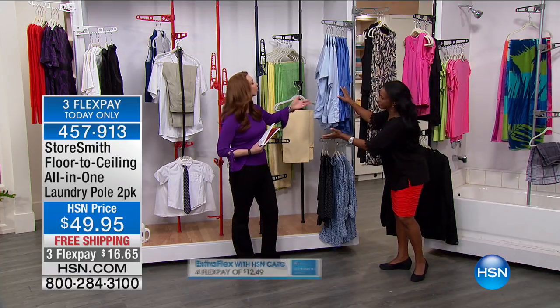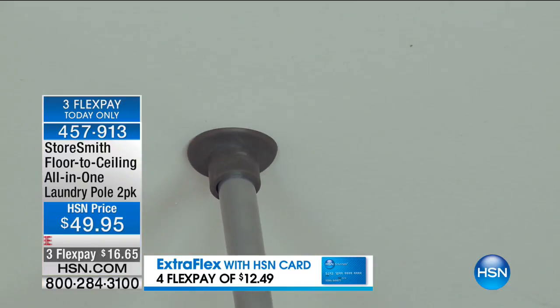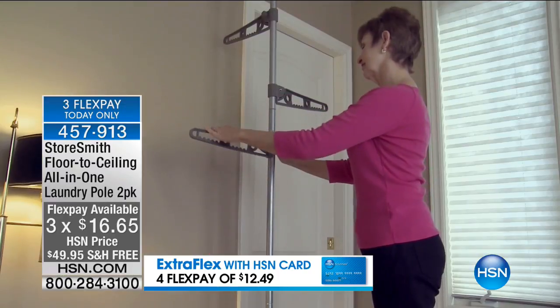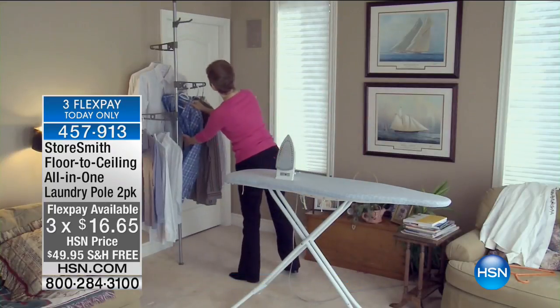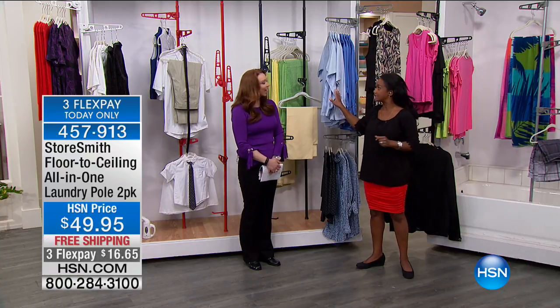In your laundry room — and if you don't have a laundry room, that's the problem — if you have a floor and you have a ceiling, you can use our floor-to-ceiling laundry poles. This is only for those of you who have a floor and a ceiling. But if you have a floor and a ceiling, you have a place now to effortlessly, easily hang your clothes when you're doing those important tasks.